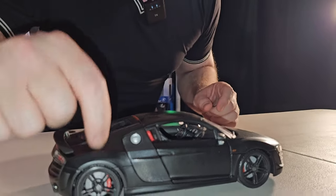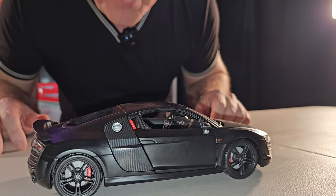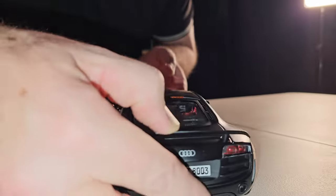Material: é ferro, meu amigo. É ferro. Por isso que a pintura ficou bonita. É black, preto fosco — aqui a gente chama de matte black. Ficou lindinha. Vamos começar os detalhes?